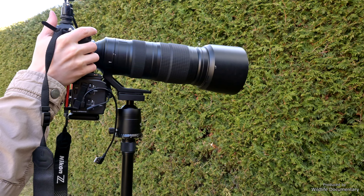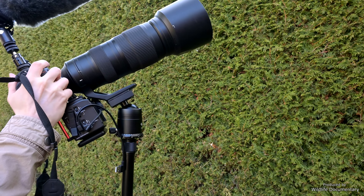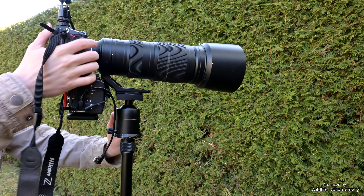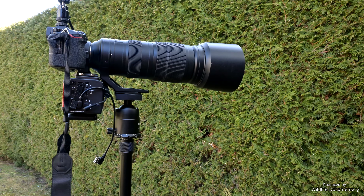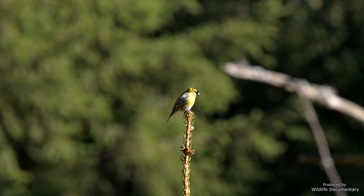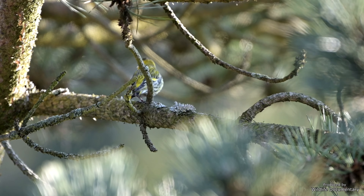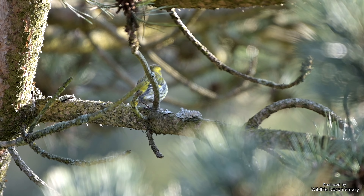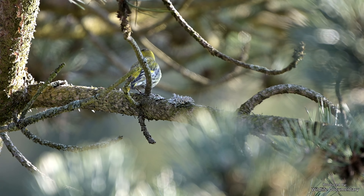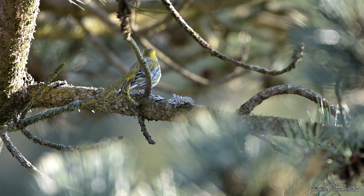Another problem is that if you tilt your camera upwards, you offset the center of gravity away from the ball head, and instead you will have to hold the weight of the camera yourself. Often, quality video heads have a function for balancing out the weight, so the video head will keep the camera steady and carry the weight even under such conditions. Another possible solution would be a gimbal head, but this is not as suitable for video as a video head, as far as I know.